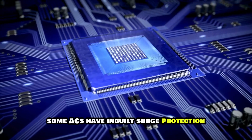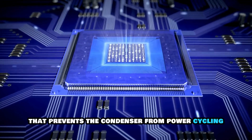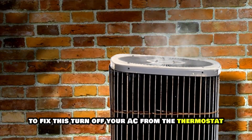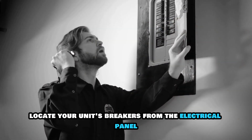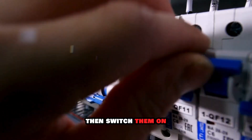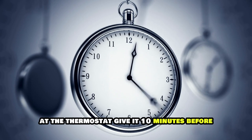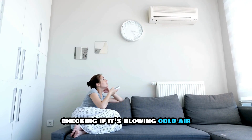Some ACs have inbuilt surge protection that prevents the condenser from power cycling, which can damage your unit. To fix this, turn off your AC from the thermostat, then locate your unit's breakers from the electrical panel. Flip off the breaker switches, then switch them on. Wait 30 minutes before powering on your AC at the thermostat. Give it 10 minutes before checking if it's blowing cold air.